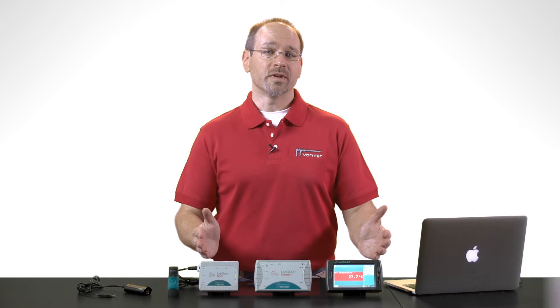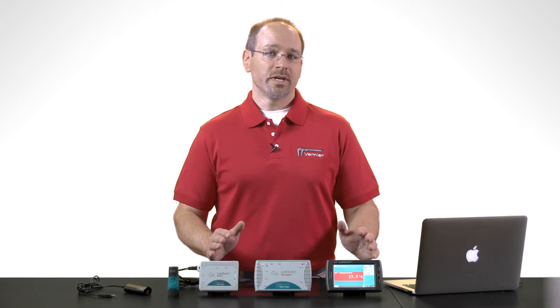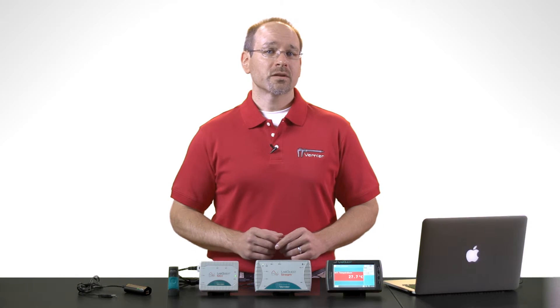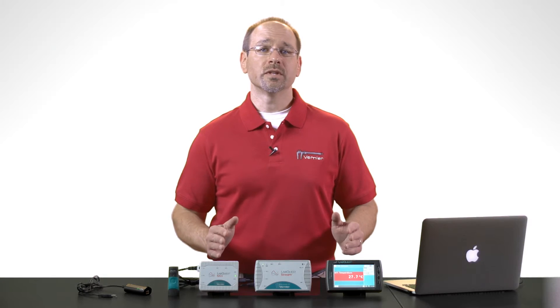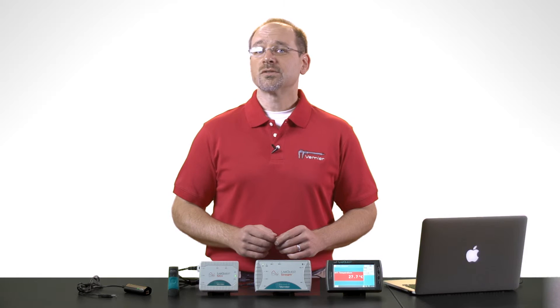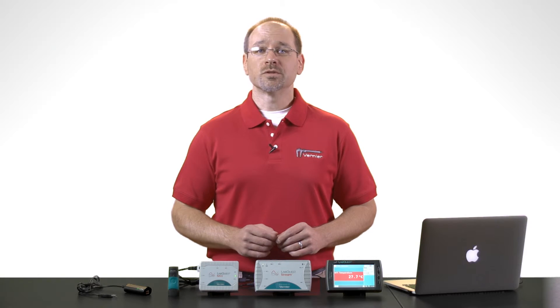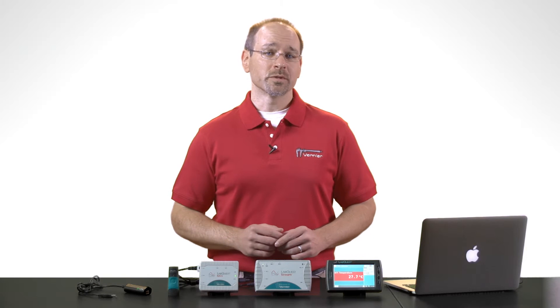Each LabQuest interface is equipped with three analog sensor channels and two digital sensor channels, and all of these can be used simultaneously. In addition, these channels are designed with high performance data acquisition hardware that can operate up to 100,000 samples per second.